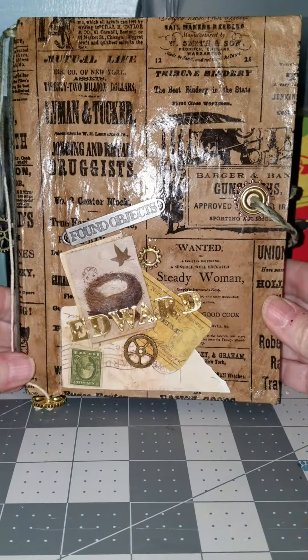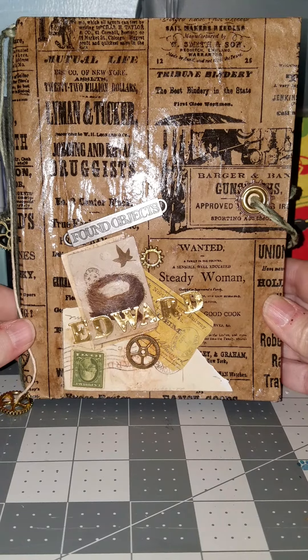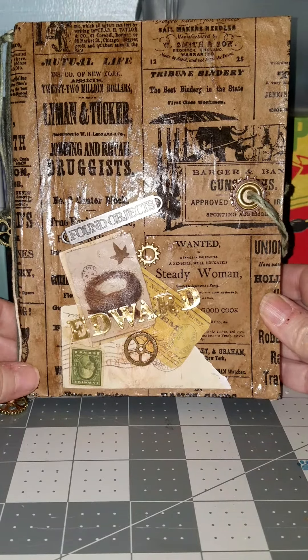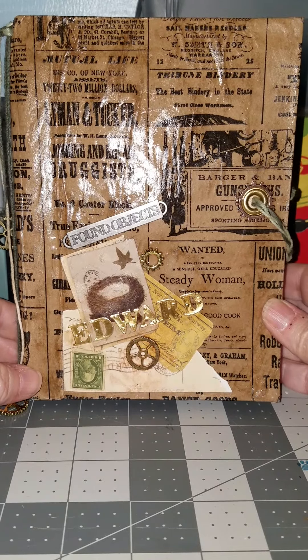Hi everybody, it's Rue from Rue's World. It's my husband's birthday next week, but I gave this to him early. It was my very first junk journal — in fact, the first journal that I've made, period.